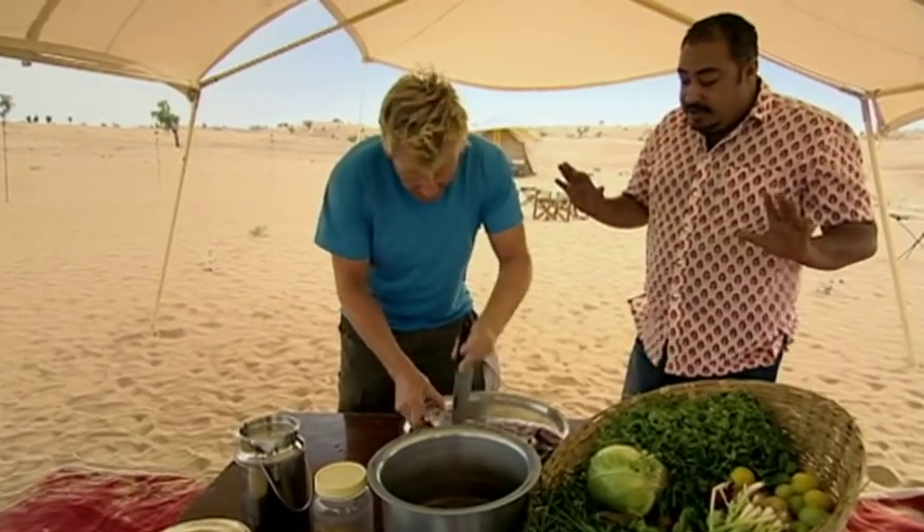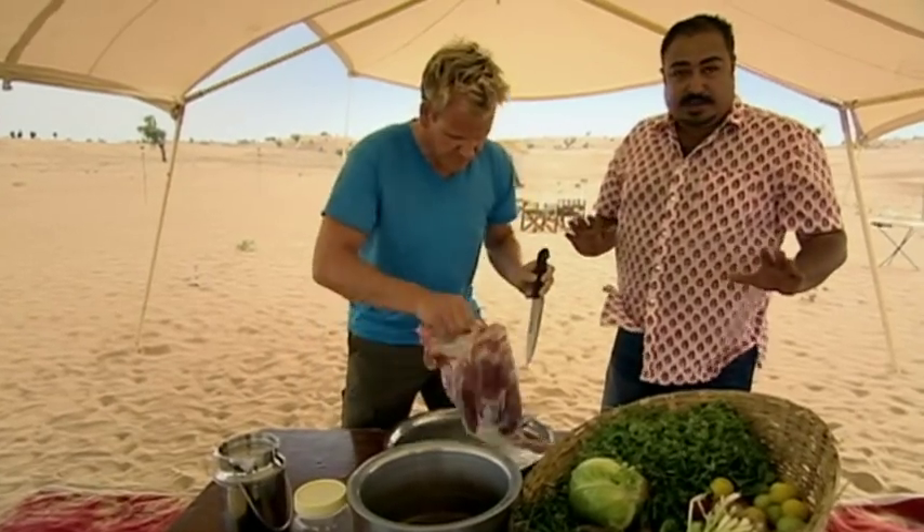It's very basic. There's nothing much. There's no finery in this, as they call it in India.